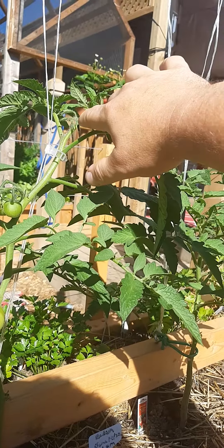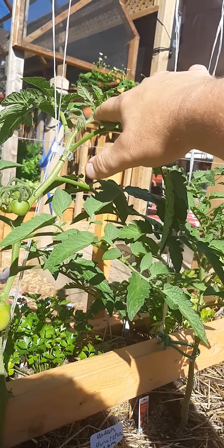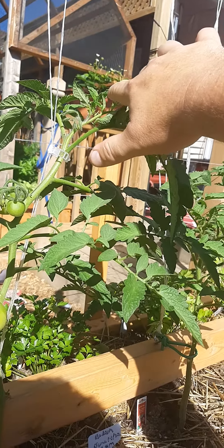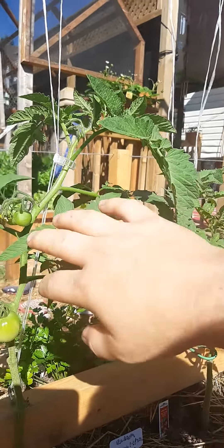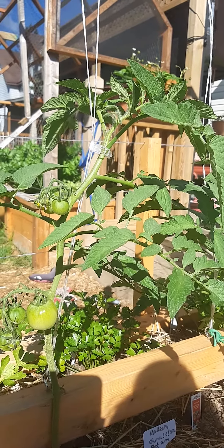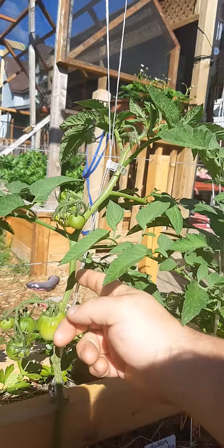Typically you'll see it develop where the fruit starts here, then there'll be the sun leaf here, and then the main meristem growth up here. That'll continue on to be the leader. And then all tomatoes typically grow what they call suckers — typically in the notch between the main stem and the sun leaves.